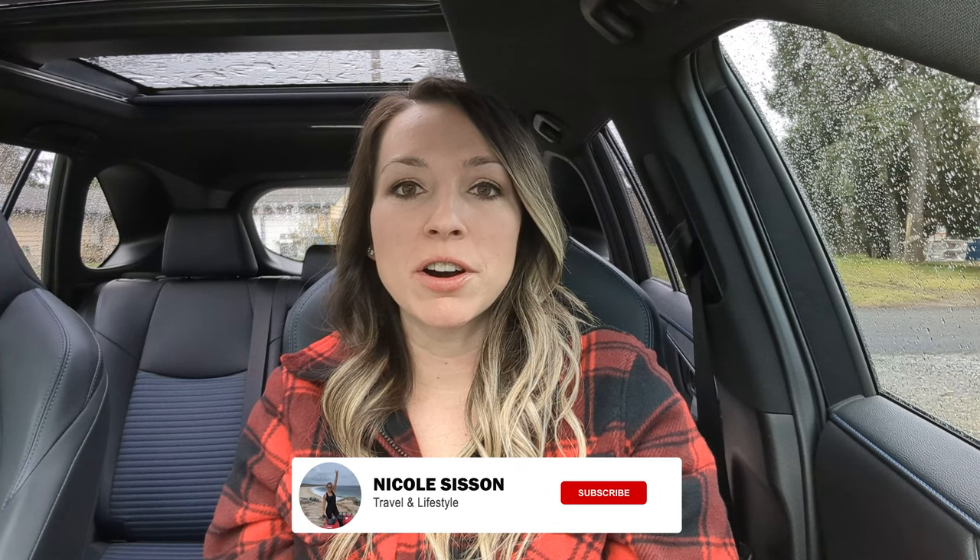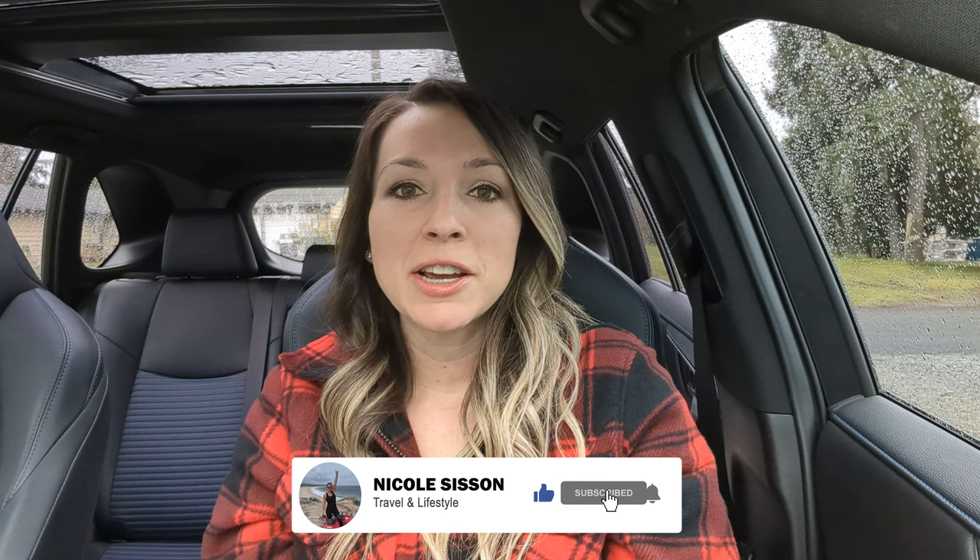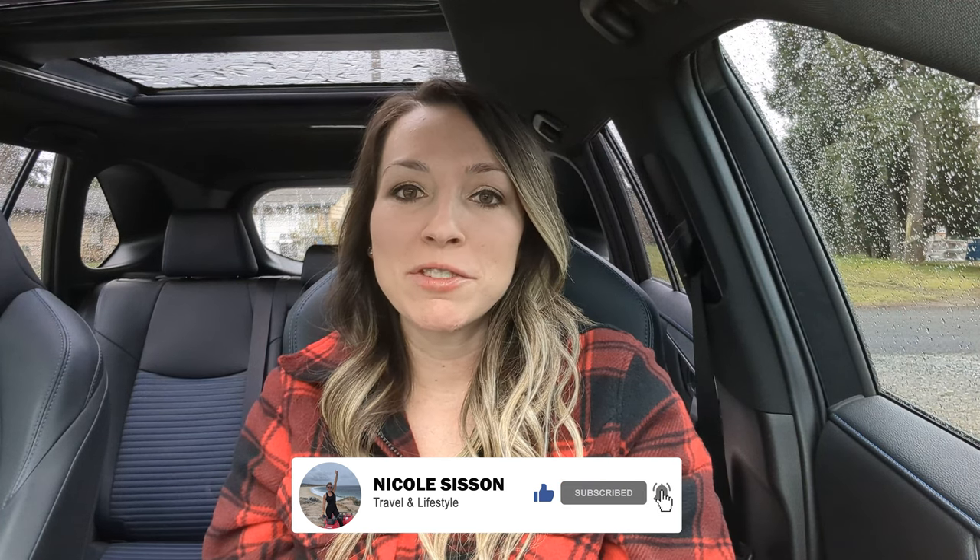Hey guys, welcome back. Today I'm sharing with you all the upgrades I made to my Toyota RAV4 and a few accessories that I purchased. Make sure you give the video a thumbs up, subscribe if you aren't already, and let's get into today's video.